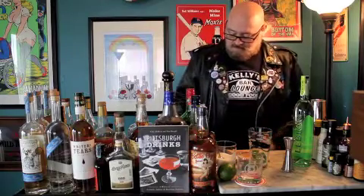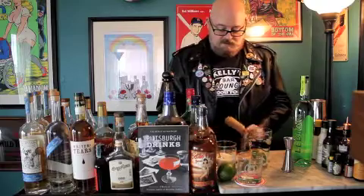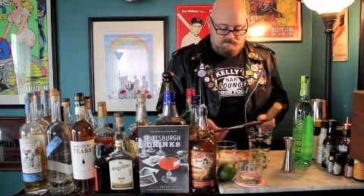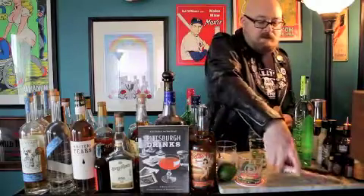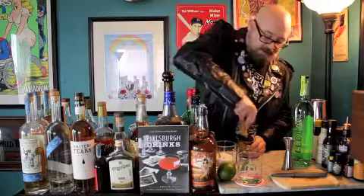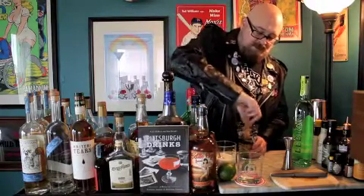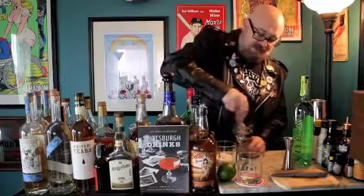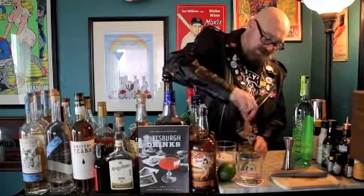So we're going to take those ingredients and we're going to muddle them. I'm going to move my cutting board out of the way. You've got your limes and your sugar all in the glass already — just going to muddle that, get the juice out from the limes, and get that sugar infusing with all that nice lime juice.